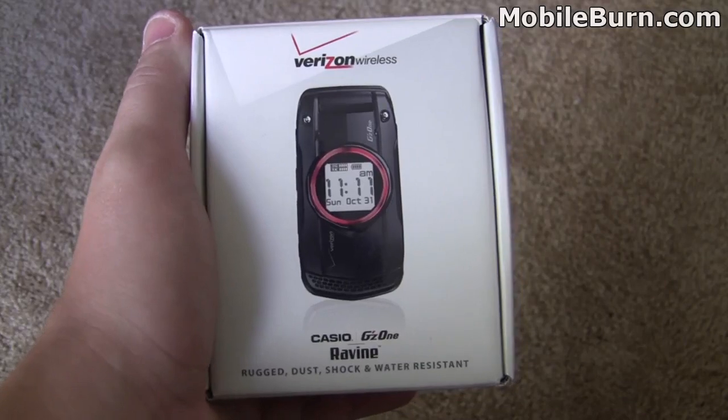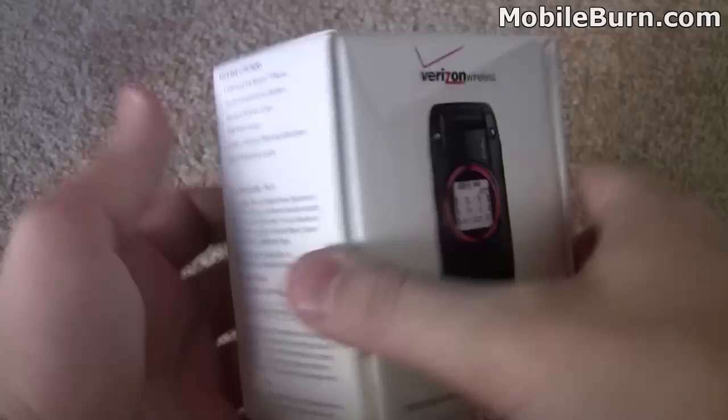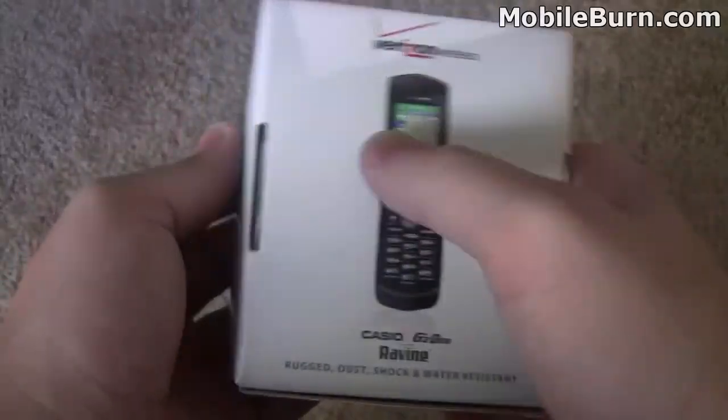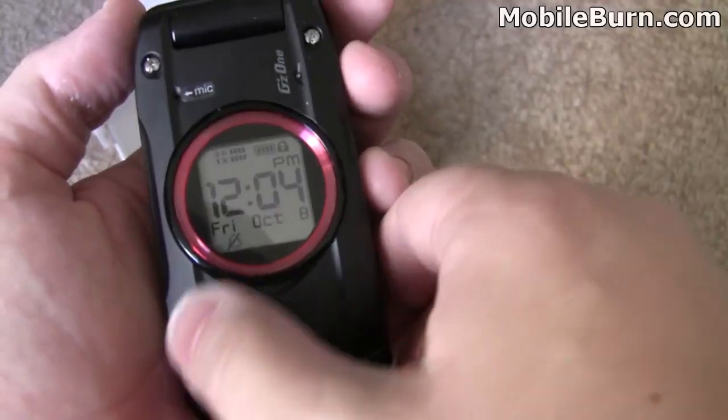Here we are with the box. We'll go through it quickly and then we'll get the phone powered up and show you how it works. You can see it's a clamshell phone. Let's open it up and check it out. Here's the Ravine itself. You can see it's got this external display here.